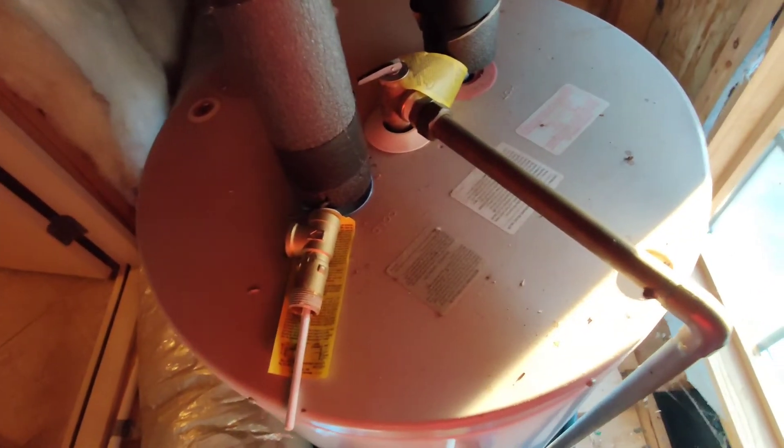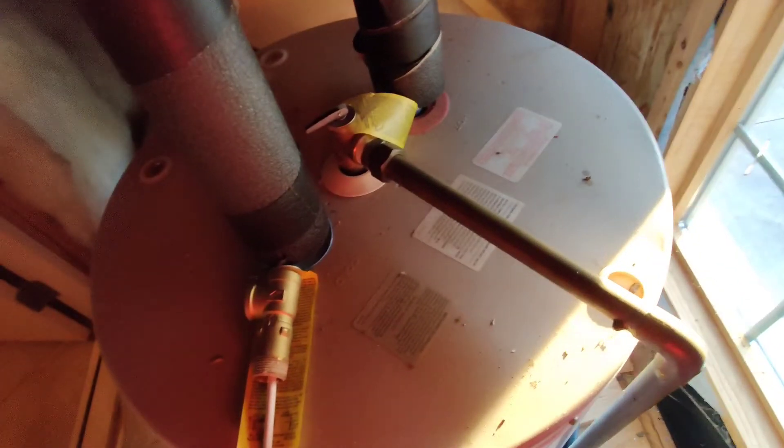It's to keep the water heater from exploding, basically, and they have to be piped down or else it could be a scalding issue.